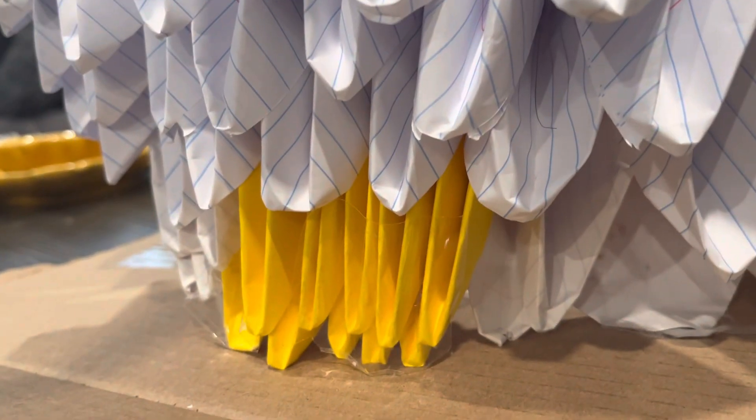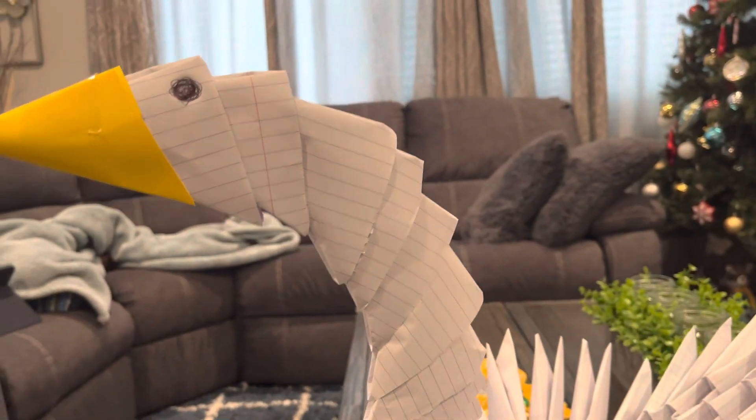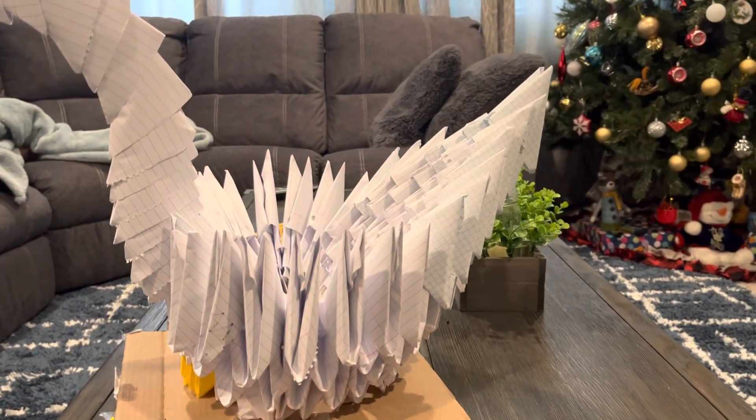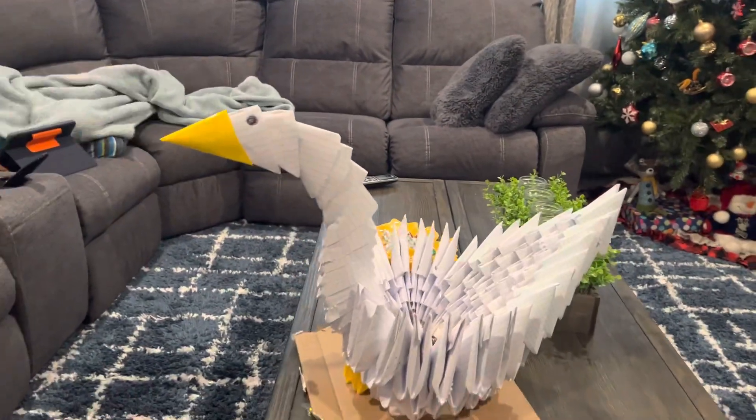And if you see here, you have different colored feathers at the bottom, and the beak — oh my god. I don't know what to say, but this guy is crazy, he's doing great.